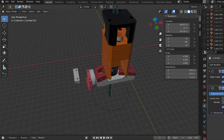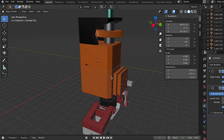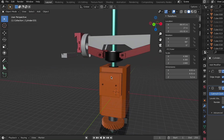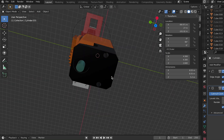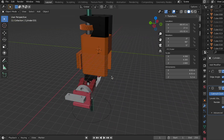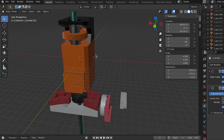First of all, I created the entire project in Blender and tested various geometric connections. And then I exported the 3D files along with the 3D printer compatible files. You can get all these files in the description. If you want, you can modify these files according to your need as well.